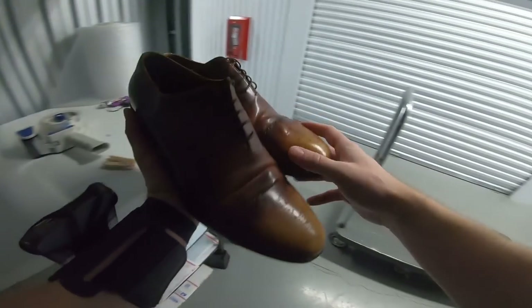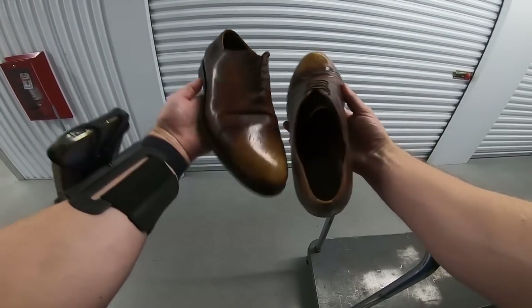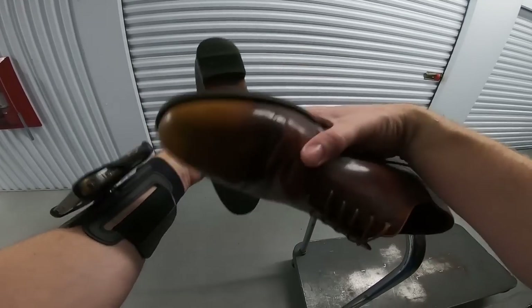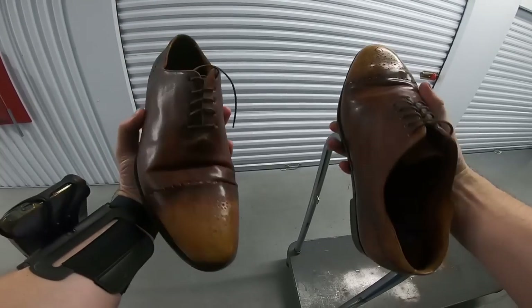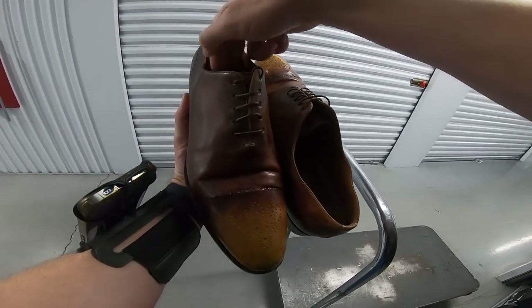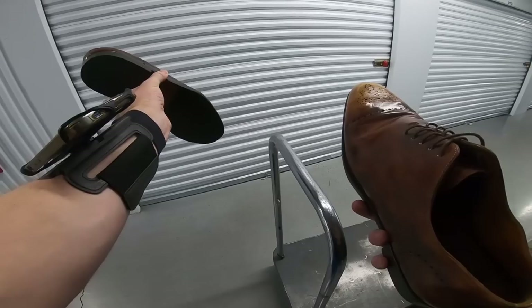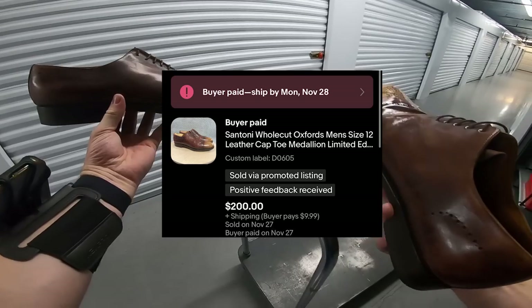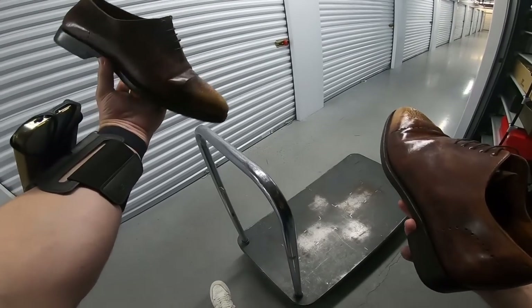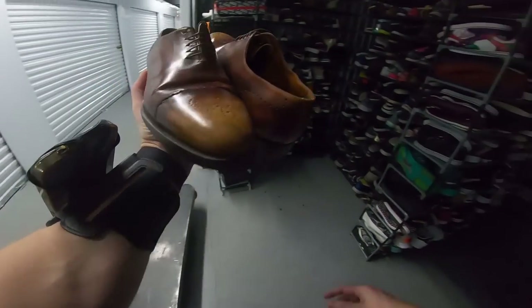Let me go ahead and show you guys this sale that came in last night. This is a new brand — first time picking it up. Funny story: I actually saw this at a Goodwill one time, saw that Santoni logo on the bottom of a pair of shoes while wearing my GoPro, had no idea what the brand was, and got roasted in the comments for not picking it up. This time I picked them up and I sold these on eBay for $200. I listed them at $300 and when I got that $200 offer, obviously there's profit there, so I went in and took it.